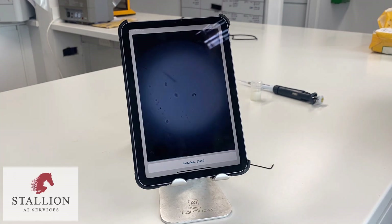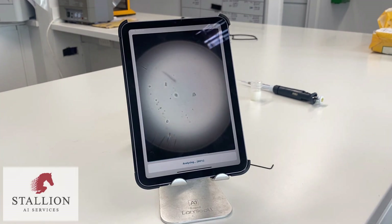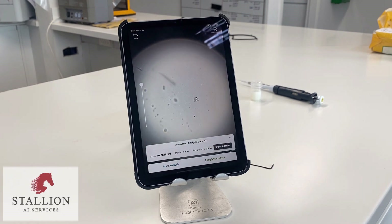If you need any further support with your iSperm, please contact Stallion AI Services on 01948 666 295. Thank you.